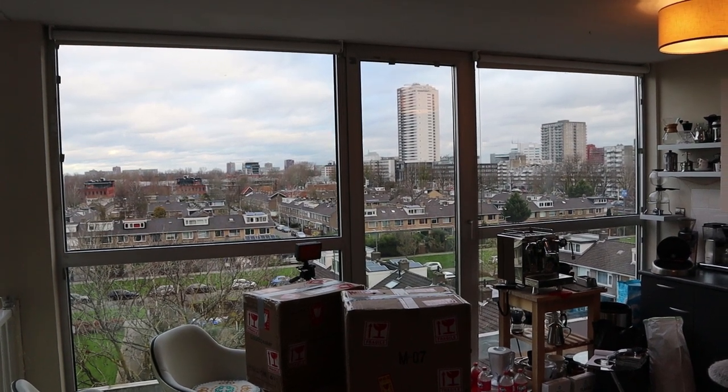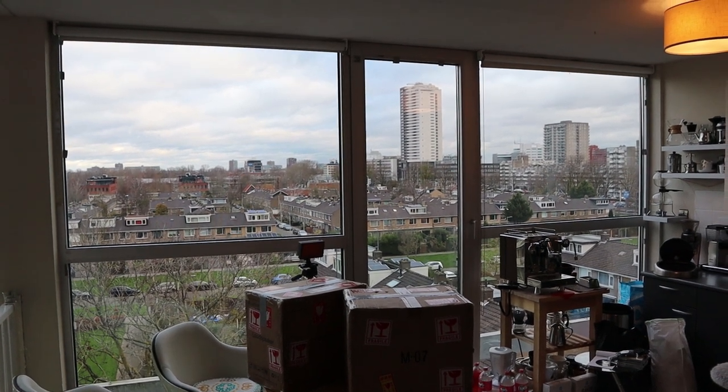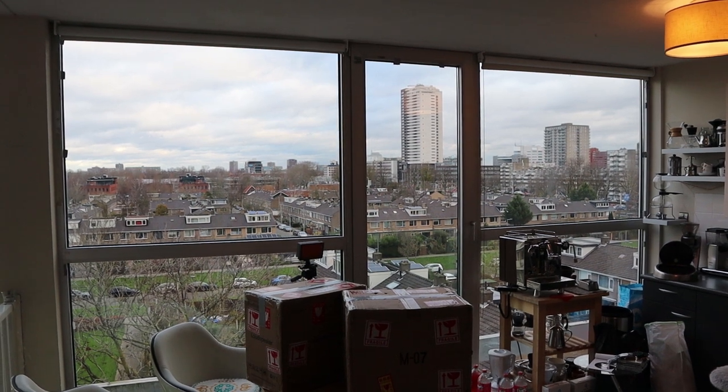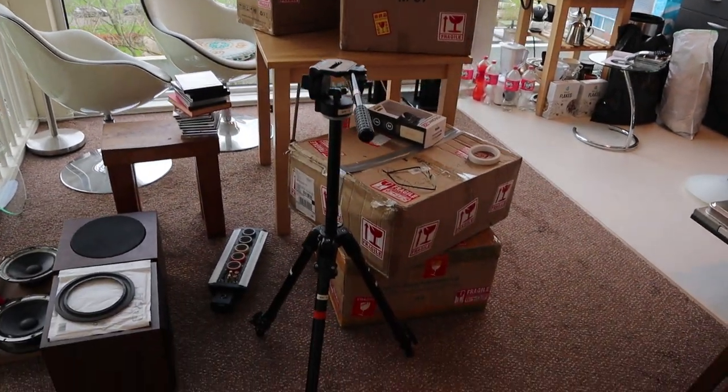Welcome to the Audiophile Barista's weekly vlog number 76. This is the vlog where I talk about audio, coffee, and other things that keep me busy. What is keeping me busy today is this pile of boxes.